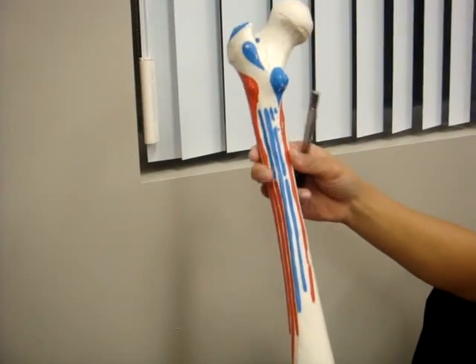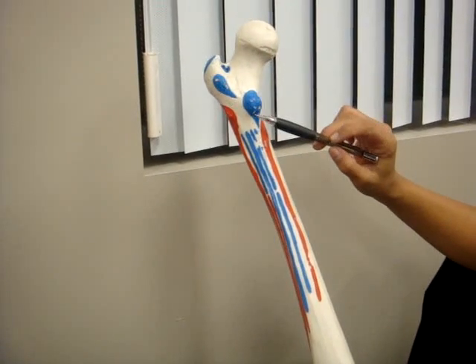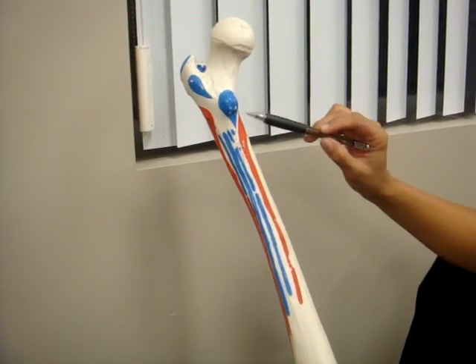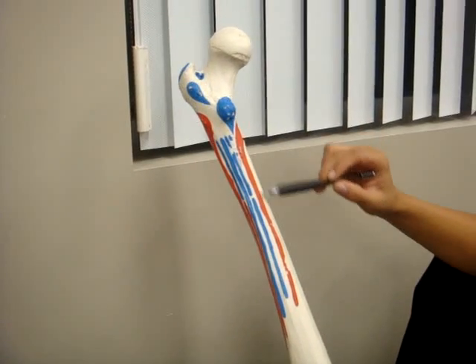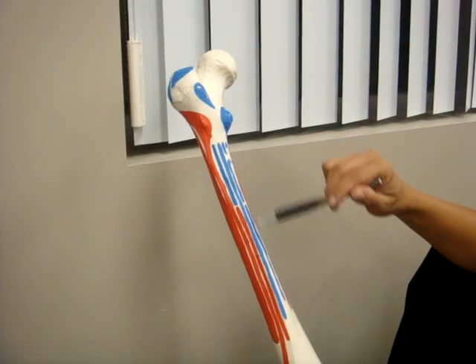Here we have the femur. This area is where the iliacus and iliopsoas both attach. This area is the vastus medialis. This is the adductor magnus.